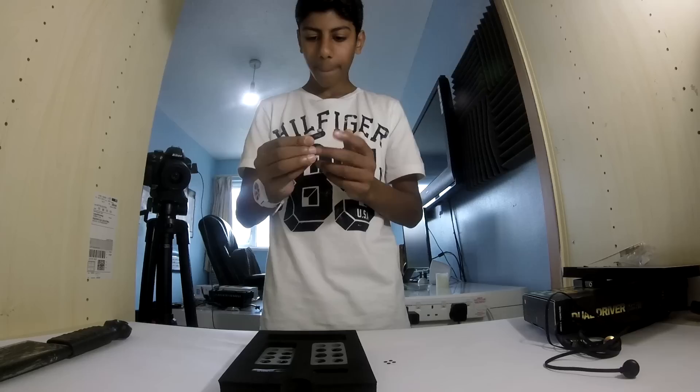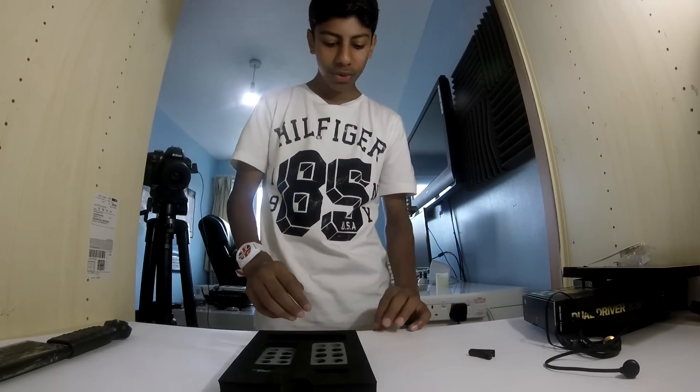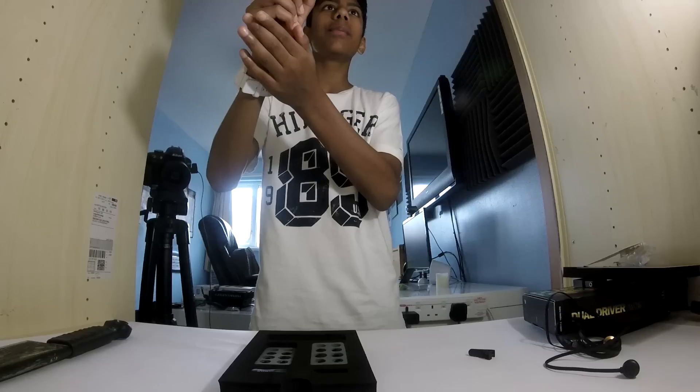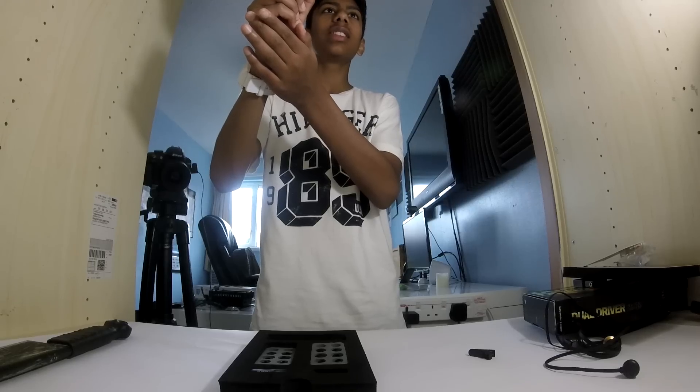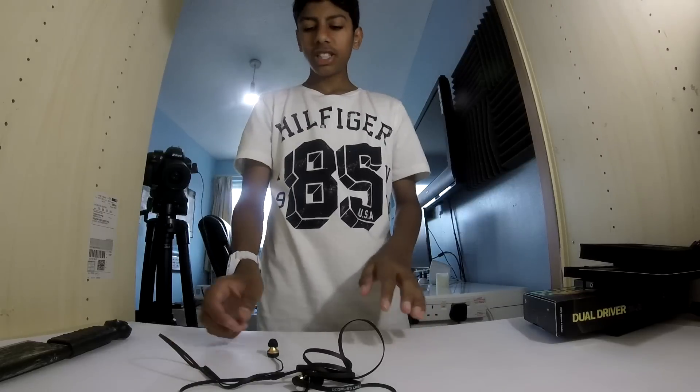And here is the t-shirt clip — I know how this works, it's like a lav mic thing. And this little thing — those are like the filters for the ear tips. That's amazing.